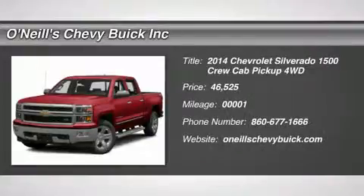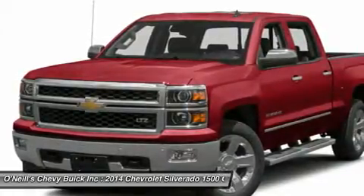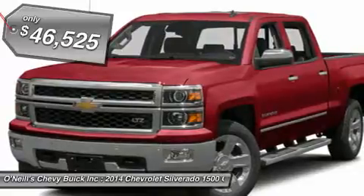On the outside, the 2014 Silverado looks like the truck you have come to know and trust. In reality, it is all new from the ground up and more than ready to take on your toughest jobs to show what it can do.